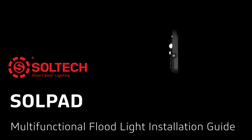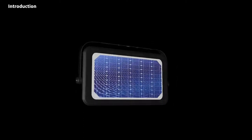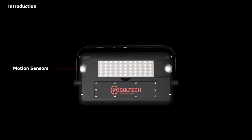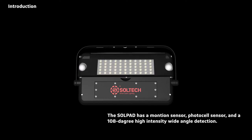Welcome to the SolPad installation guide video. The SolPad has a motion sensor, photosil sensor, and a 108-degree high-intensity wide-angle detection.